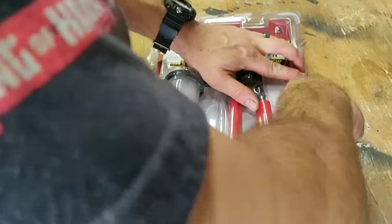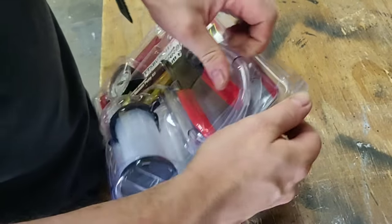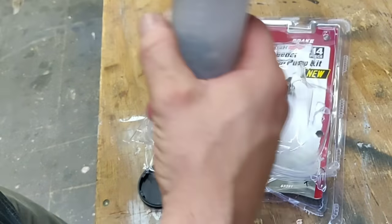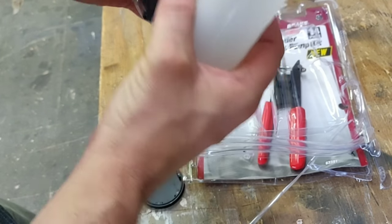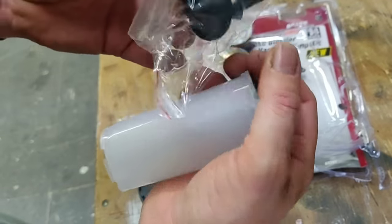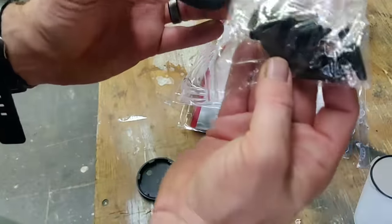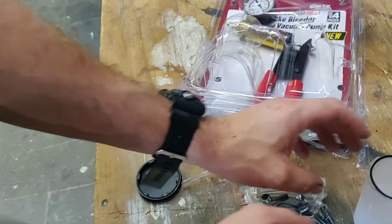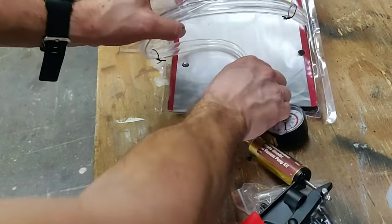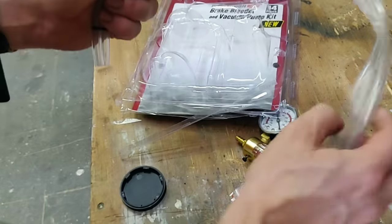Make sure you don't cut any of the hose lines when opening it. This should be pretty straightforward. Here are the pieces they referred to: you get this little filler piece, a cap, what looks like the pump, and there are two hose lines connected together — those probably go from the bottle back to the pump.